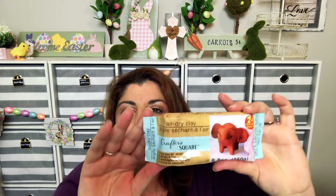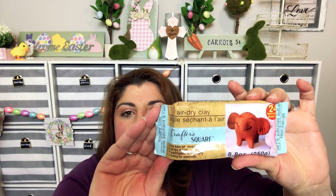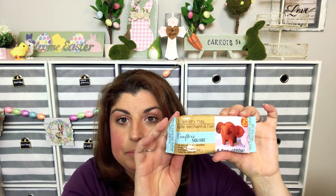One more thing in the Crafter Square section — I finally found it. My Dollar Tree finally came out with air dry clay. This is an 8.8-ounce package with approximately 24 hours drying time. No kiln or oven needed, dries hard, paintable when dry, and easy to smooth. That's going to be great for projects.